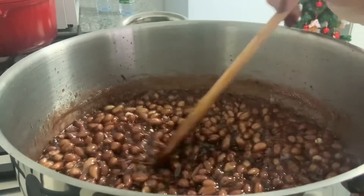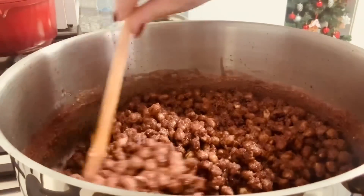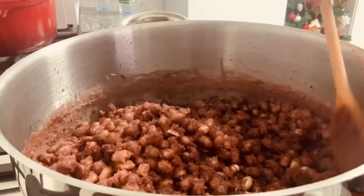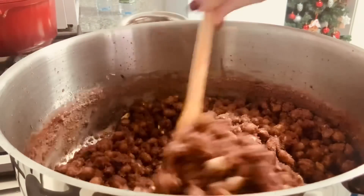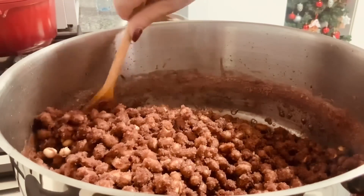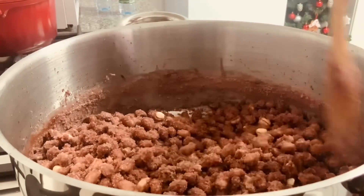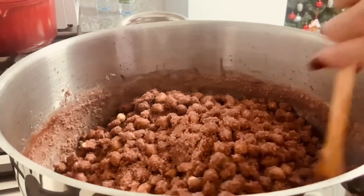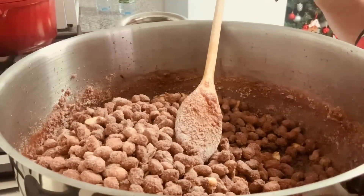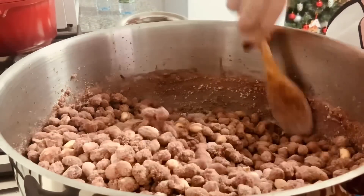I have to keep mixing this. At this point I started with the maximum amount of water. As you can see, it's already covered. We will continue to mix. At this time, let's stir a little bit of the sugar on the bottom of the pan, not too much.